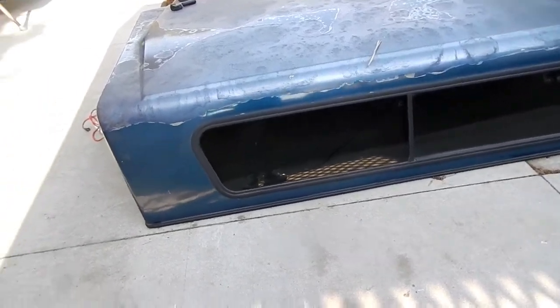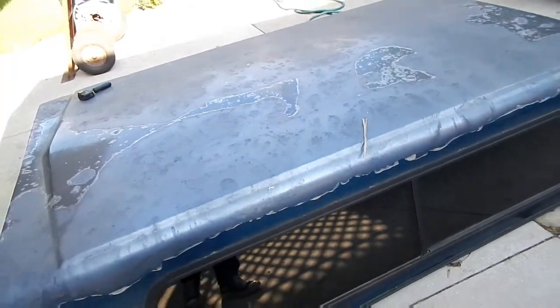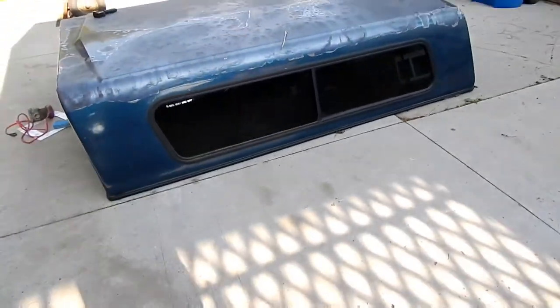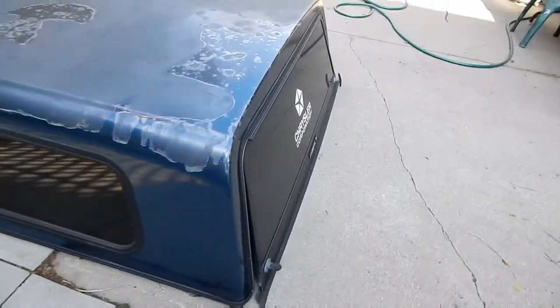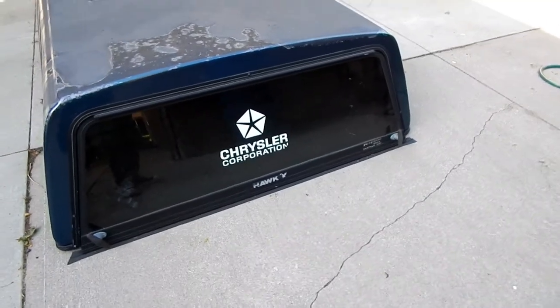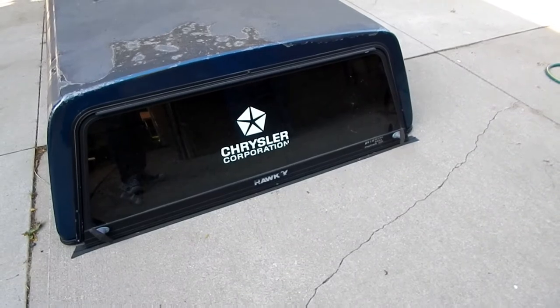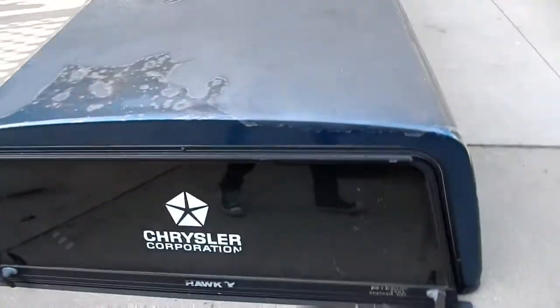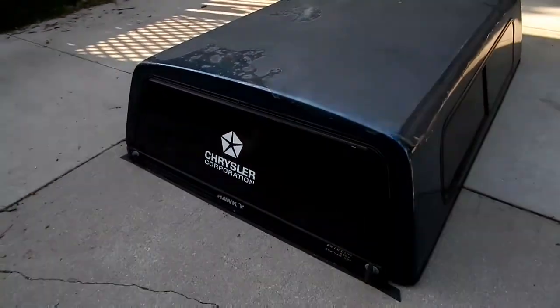The sides are the most important - the top is less important. Definitely got to get the sides really well. And then hopefully if I have enough time, I'd love to scratch off this Chrysler Corporation logo on the back window - maybe put a How Fast logo. I like that idea, we might do that. Not today, but definitely get rid of the Chrysler Corporation logo.